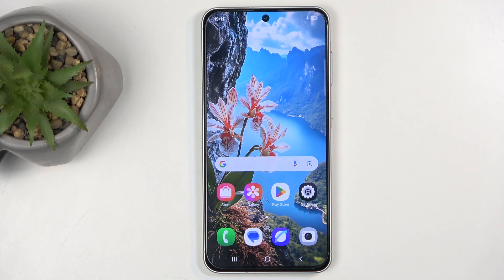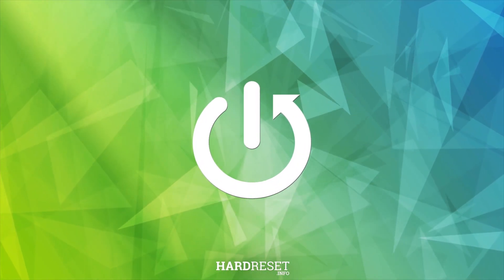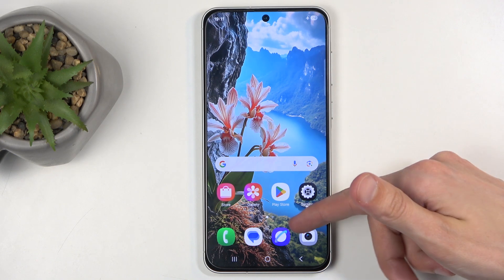In front of me is a Samsung Galaxy A56, and today I'll show you how you can import contacts from your SIM card to the device. To get started, you will want to open up your contacts application.